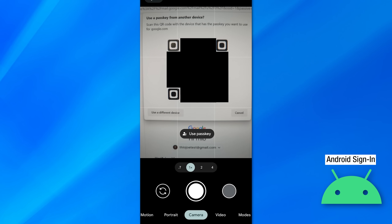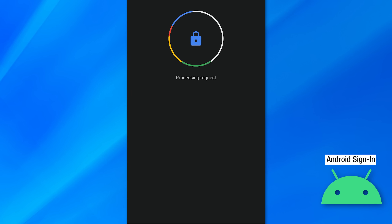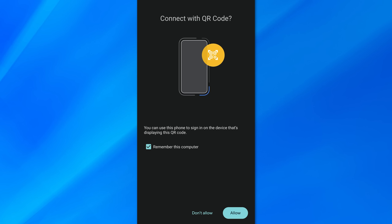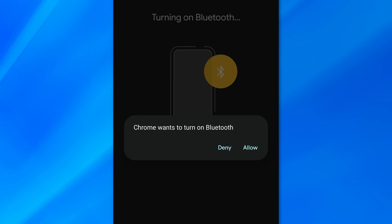Now let's try for Android. I scan the code and hit 'use passkey,' then it asks me for my fingerprint. After that it says 'connecting and processing,' and then it logs me in on the computer. I can also demonstrate what happens if you have Bluetooth disabled — I'll turn that off, and when you go to sign in it will ask you to turn on Bluetooth. If you deny it, it'll just kick you back to the camera. So you do have to have Bluetooth enabled.